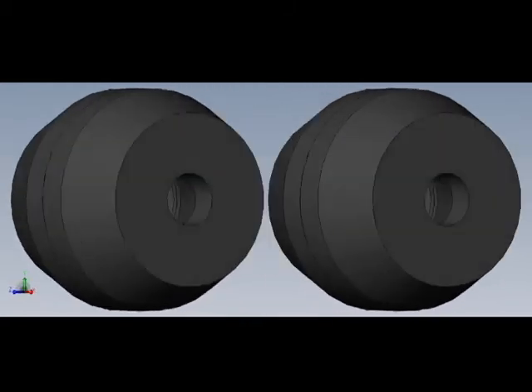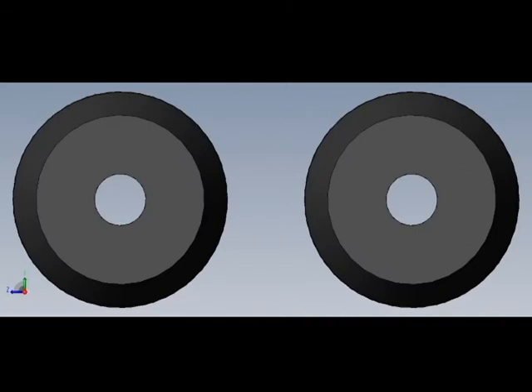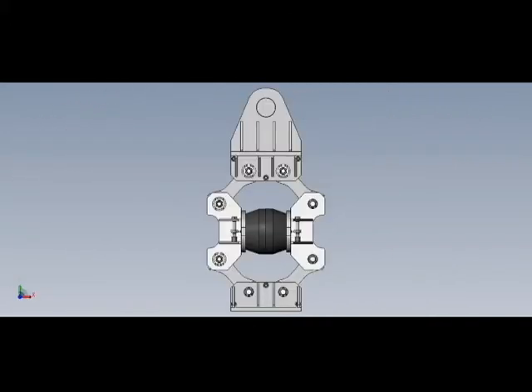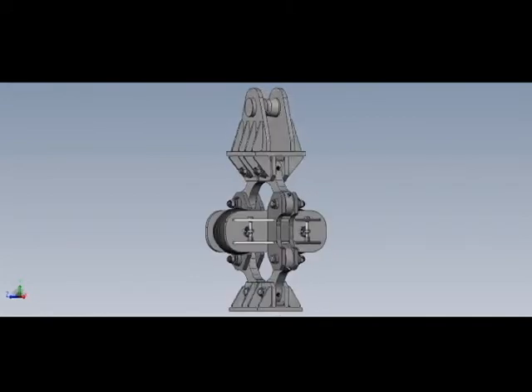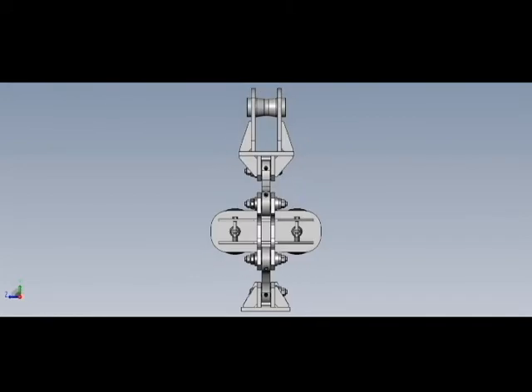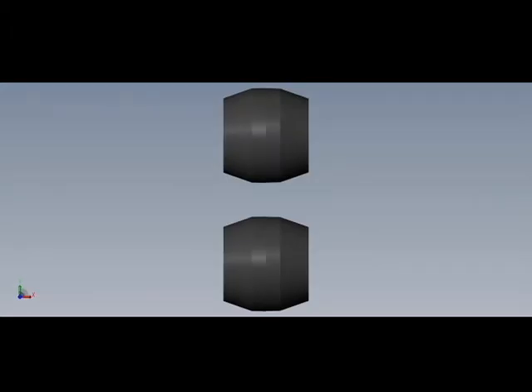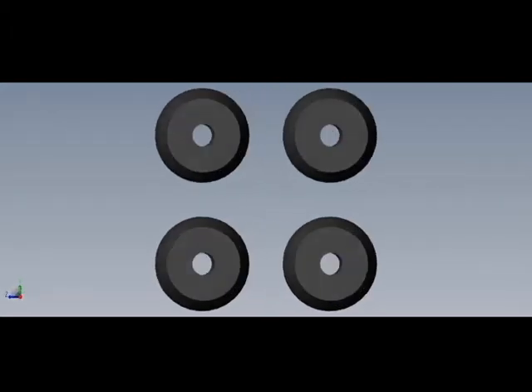By installing two rubber springs in one damper, the permissible damper load can be increased up to 24 tons, and up to 48 tons with four springs installed.